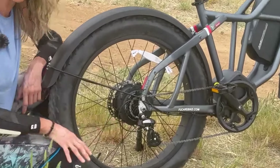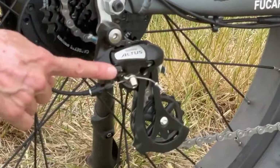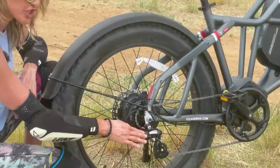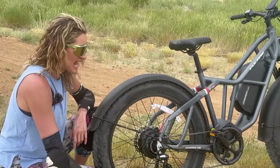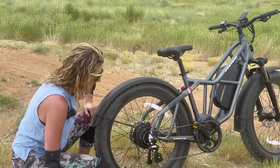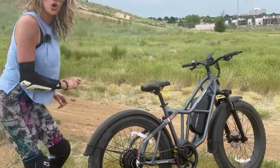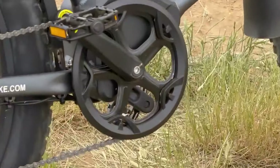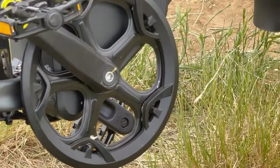For the derailleur, we have a Shimano Altus, and I'm very excited to see this because the Scorpio came with a Tourney, which is the lowest level of derailleurs. So thank you Fucade for listening! We also have a Pro Wheel Chain Ring — a 52-tooth, nice and big. I haven't felt any ghost pedaling at high speeds. Excellent.